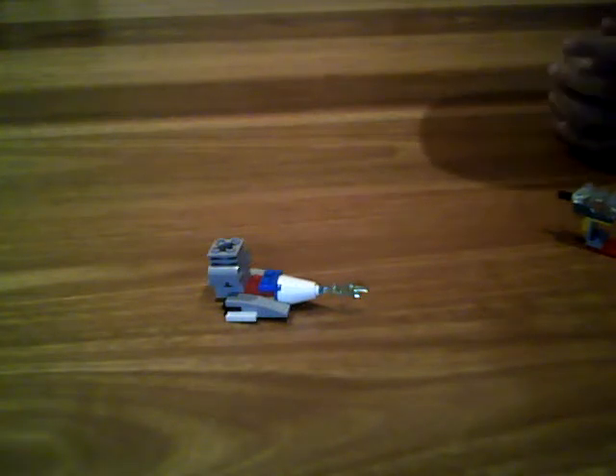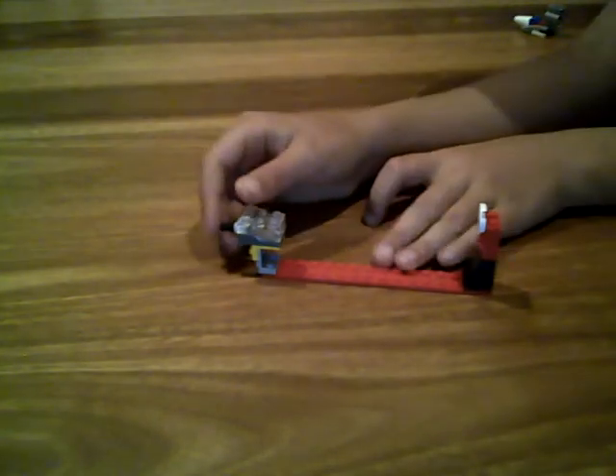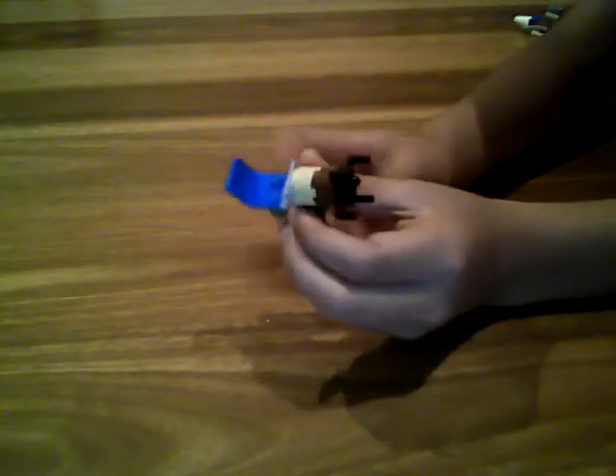Today we've got the water gun, but first I want to show you something. I really want to know what the next review of how to make LEGO stuff should be. There's one with a light and a clock on the other side where you can see the time. The second one is smaller and it's another machine gun that shoots. I'm gonna make both but I really want to know what you choose. Now let's get to the water gun.